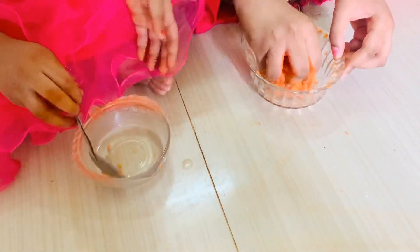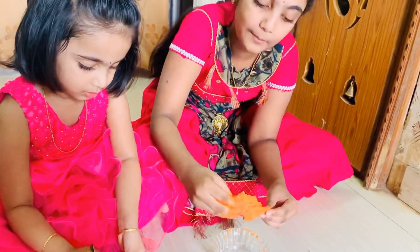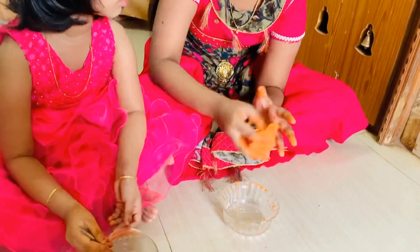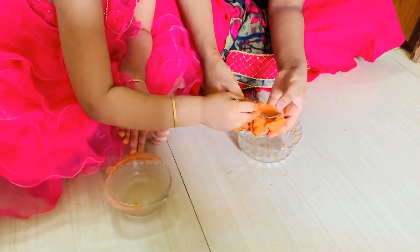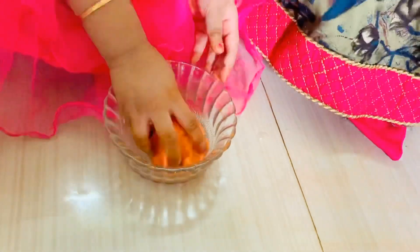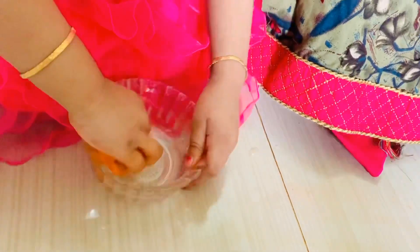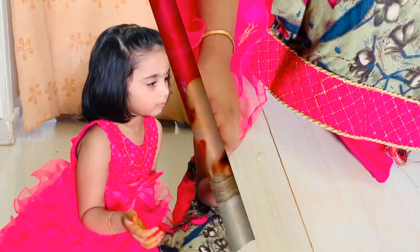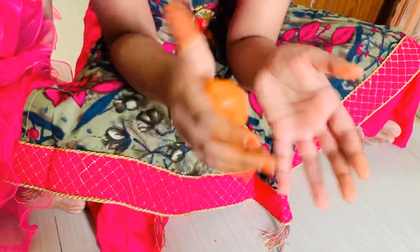Oil for the taste of the slime. This slime is effective to make. I am happy to add a slime. I will put the slime on my hands. Slime is ready.